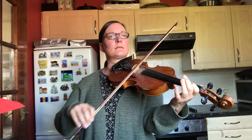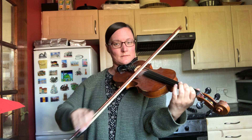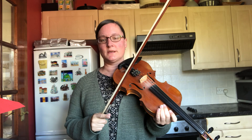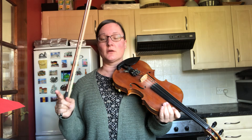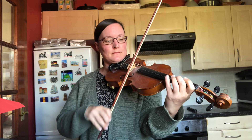So you see all throughout this tune there are lots of opportunities to do vibrato. If you want to learn how to do that, just search on my channel for how to do vibrato on the violin — there's a whole lesson on that. I'll just show you a couple of the ornaments, starting from the very beginning.